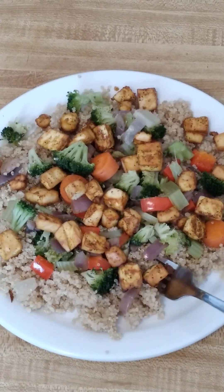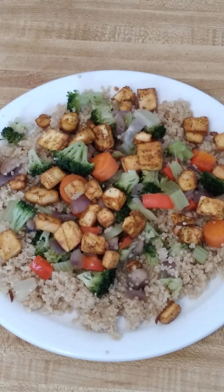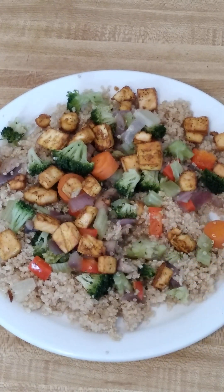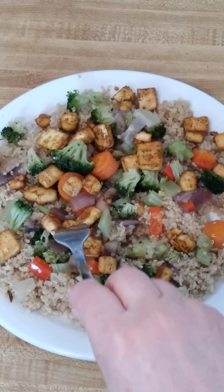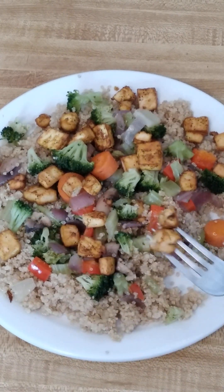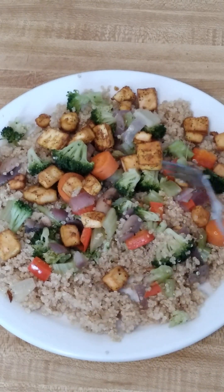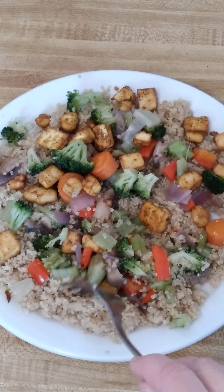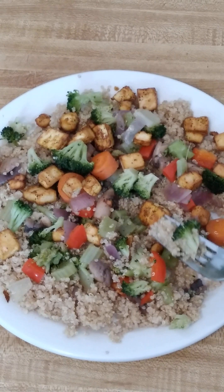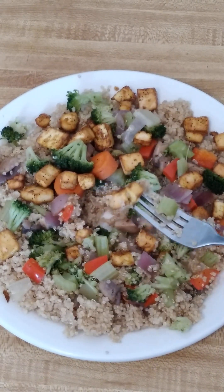The tofu has a mild spicy taste, and it's really cool how it absorbs the flavors of whatever it's with. This is a really, really tasty, yummy way to make it I think. See you next time, thanks for watching.